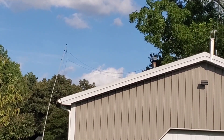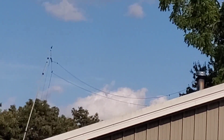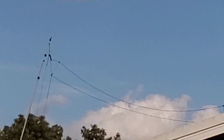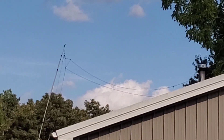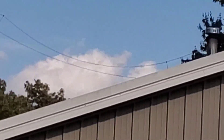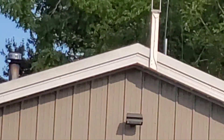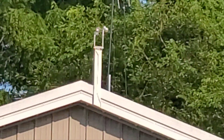A standard off-center fed dipole has 135 feet of wire - this one is actually 160 feet of wire. Here's the other side - there's my other spreader, and my insulator, and there's my other spreader right there, and another one right there. It's one on the end, one in the middle, and one right there - three on each side.